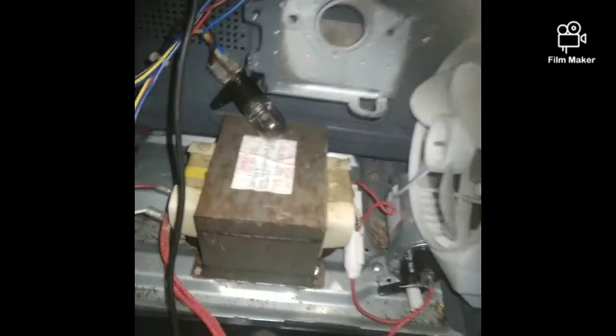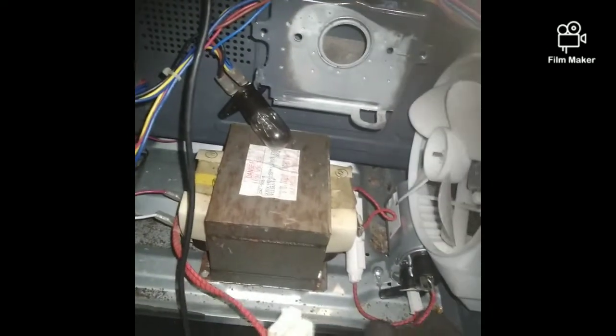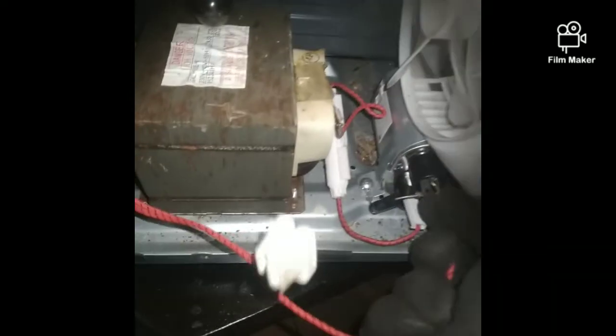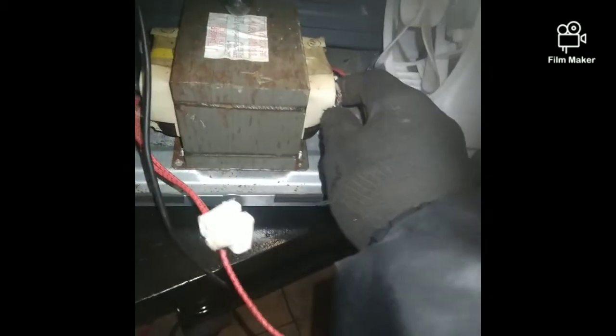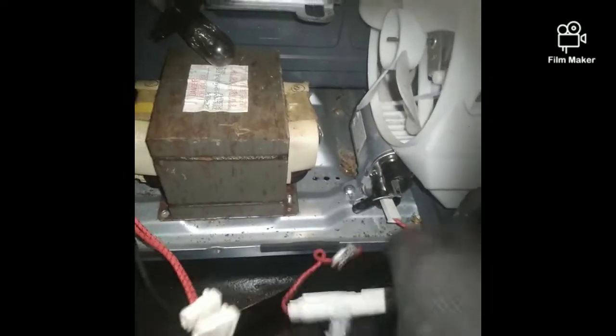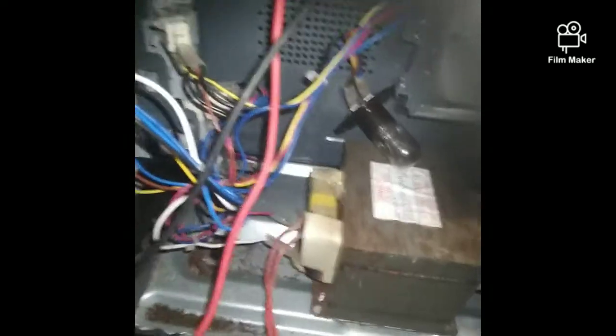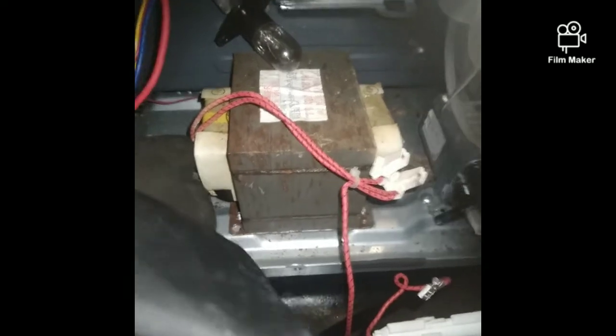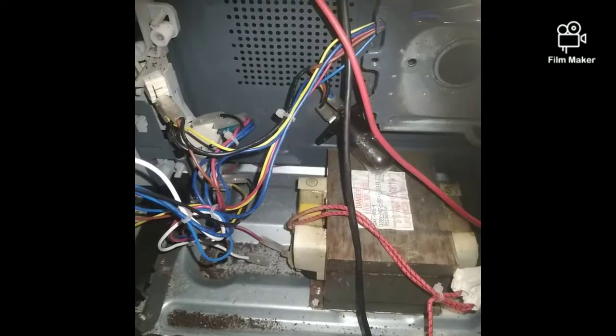Now we have to remove the terminals from the capacitor and also from the transformer. That one is for the high voltage fuse. Also remove the primary wires that are connected to the transformer.